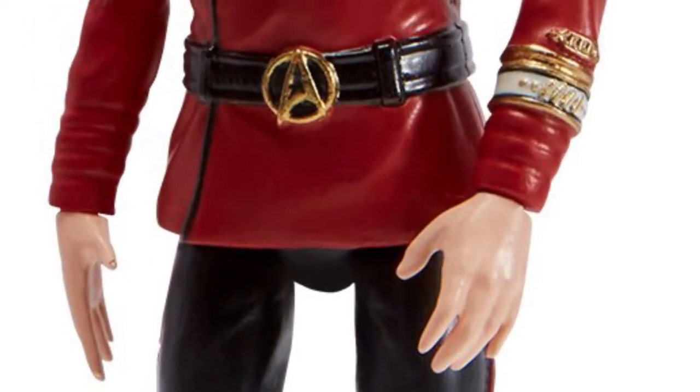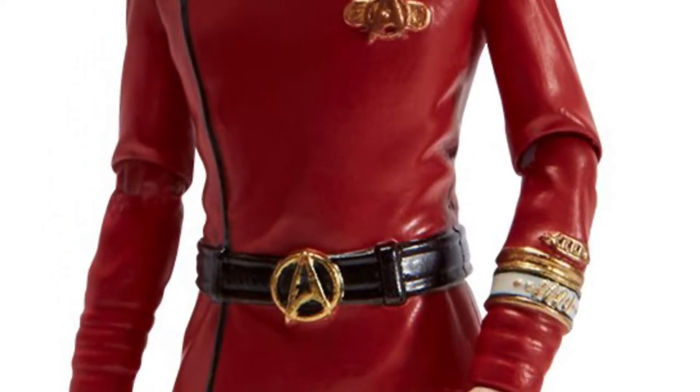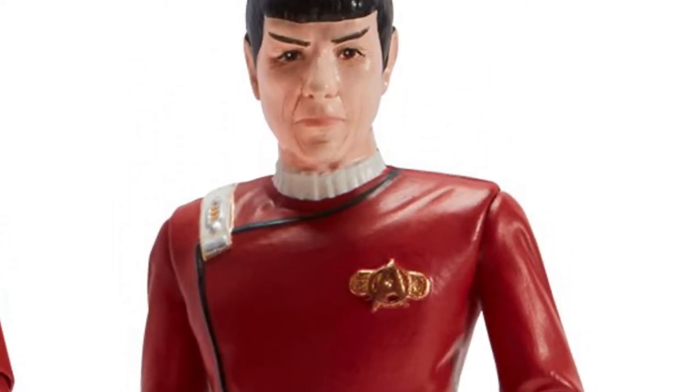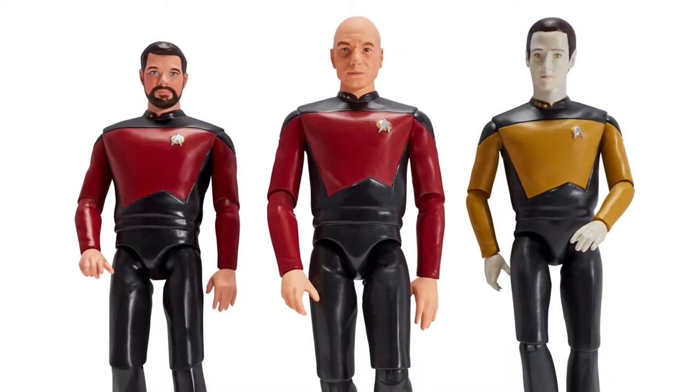I can't say that Spock and Kirk have the details in the face that Khan does — Khan looks just like him — but they still have lots of detail. They kind of look like them, but seem better. Now we have the Next Generation.